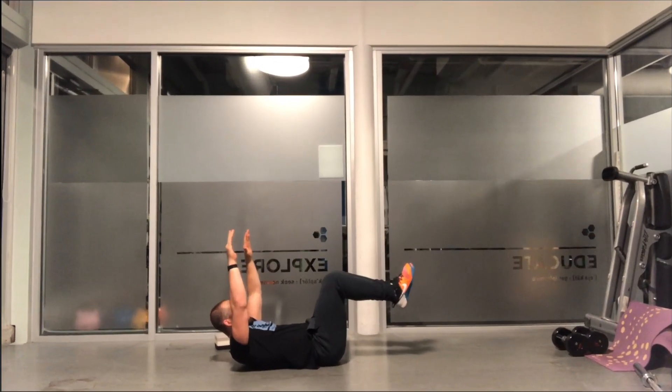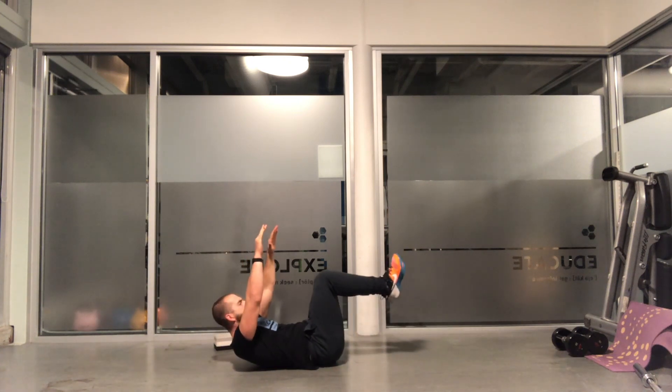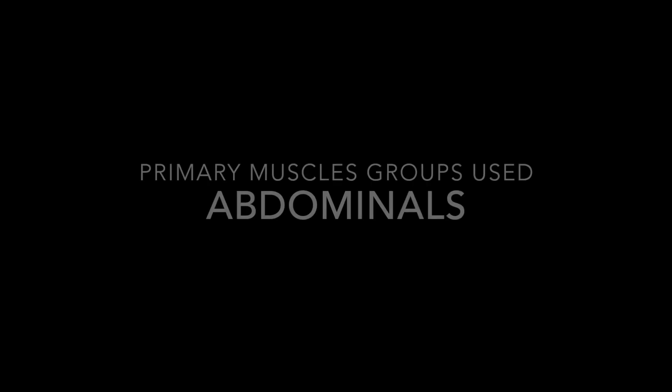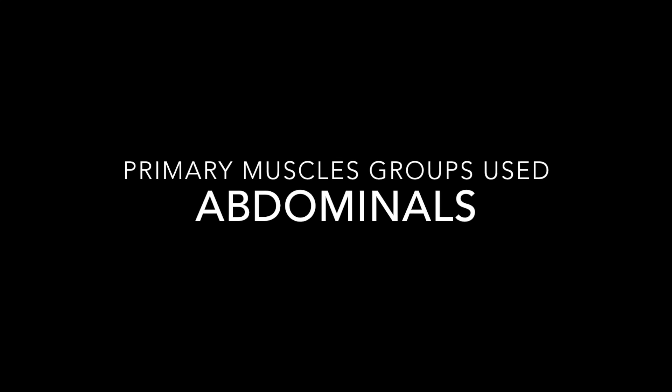For a more challenging variation, aim to lower the legs and arms down at the same time. Only attempt this if you can maintain the low back in contact with the ground for the duration of the movement.